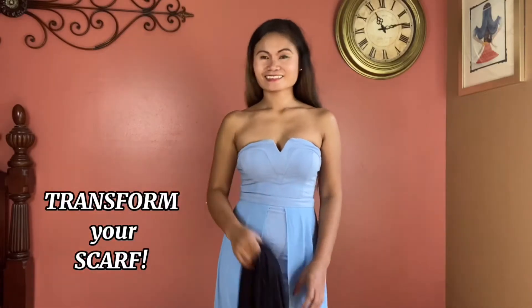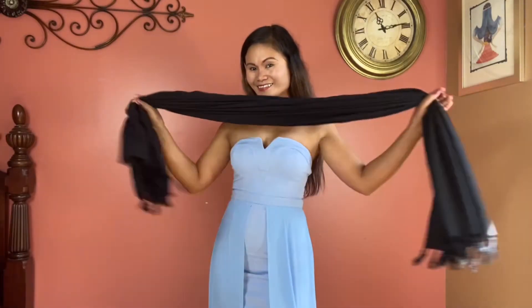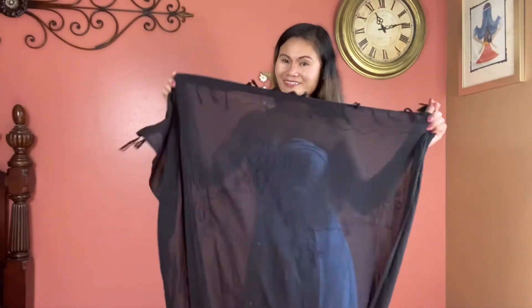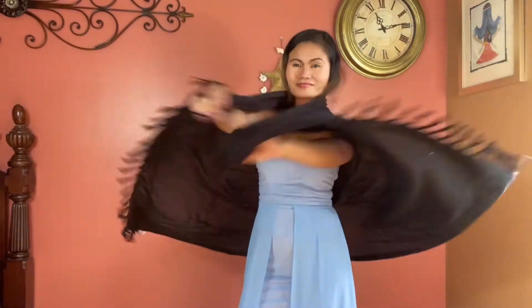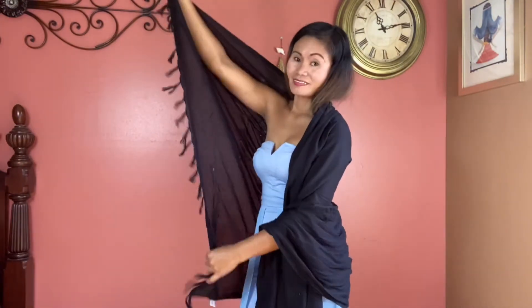Hi guys, do you need new ways to wear your scarf? I'll show you some easy steps on how to take your scarf to the next level. I recommend using a large rectangle scarf for the first look.